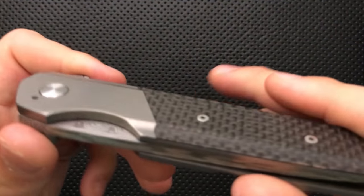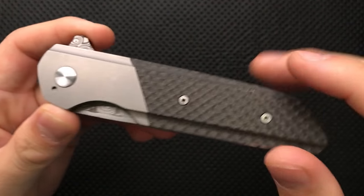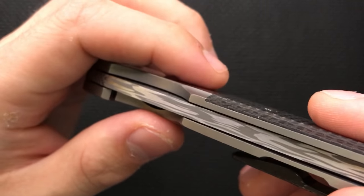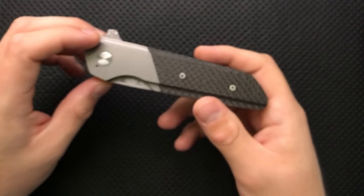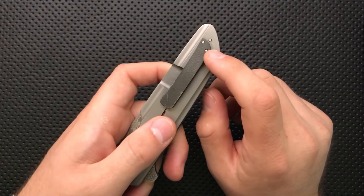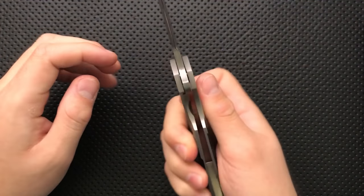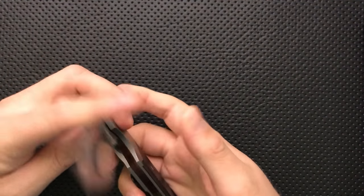There are also some nice details. As I pointed out in the disassembly video, where the carbon fiber meets the titanium, it would be very easy to just do a vertical cut, but Cody did this right in that he nested it in there — he put an angle in the milling that he then matched with the carbon fiber. That's a nice little touch. The clip is internally screwed, so the clip screws actually come up through the bottom, which is nice. It has a detent ball ramp, which helps make the action as incredible as it is.